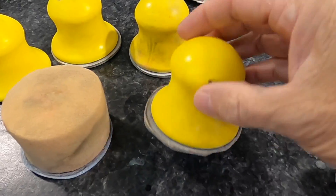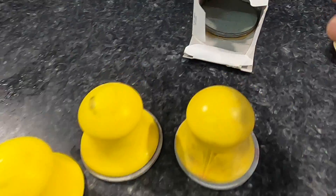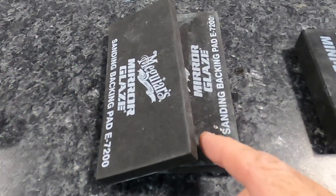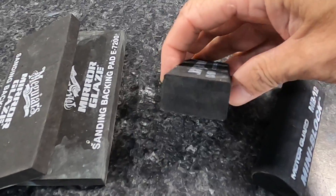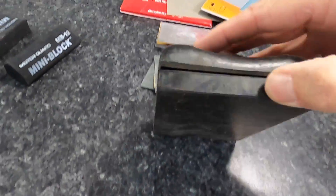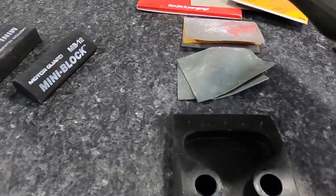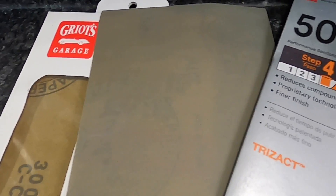Here's a small sample of some of the tools used in the wet sand process — anything from sand blocks you can palm comfortably to quite stiff blocks. We also have very small blocks to get into tight areas and concentrate on smaller scratches. Then we have wet sand sheets and foam discs that can be attached to your palm block or to a pneumatic sander or polisher via hook and loop backing.